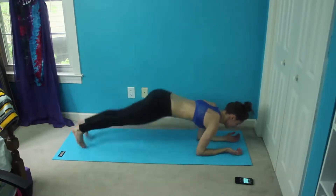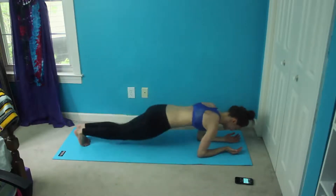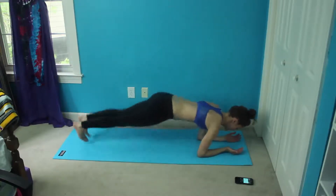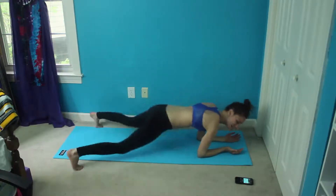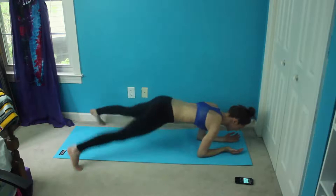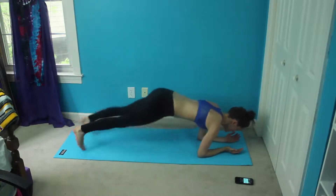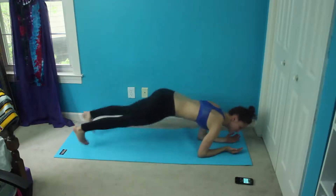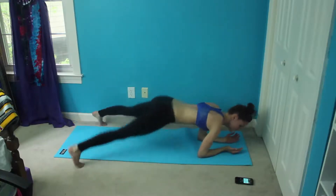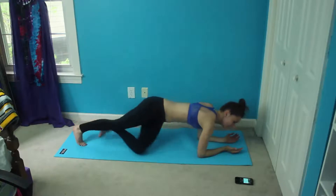Just remember to keep that nice plank with good form and just keep hopping. Got twelve more seconds of this, and then we are switching to scissors. Try and keep your butt down as much as you can for these. And scissors.